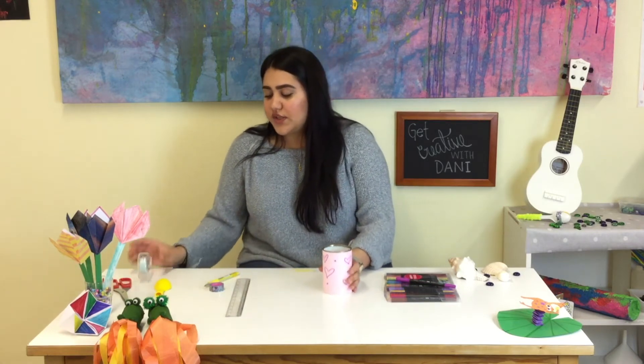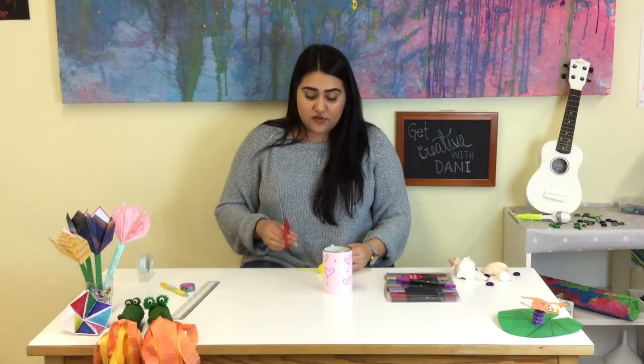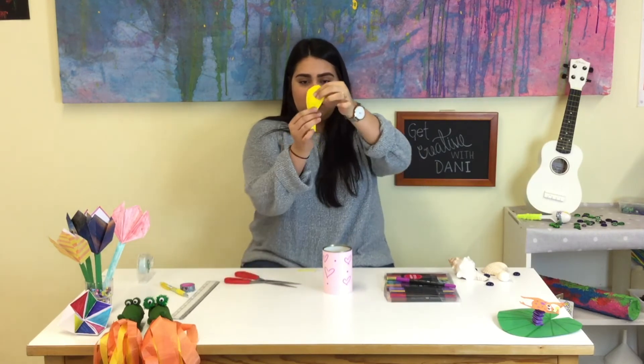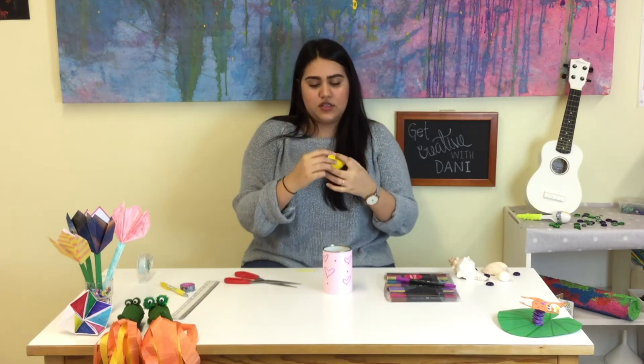Once you have it, we are going to cut the balloon — please be careful. You take it like this, and this long part of the balloon, we are going to cut that part off.